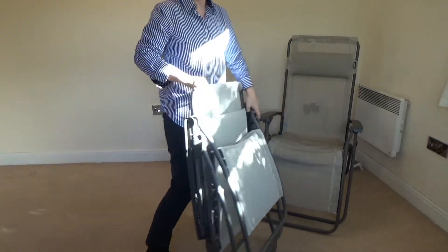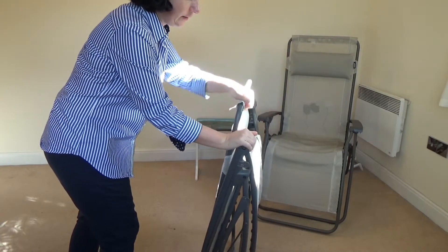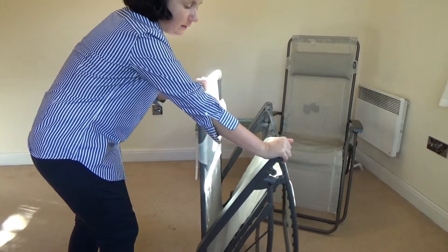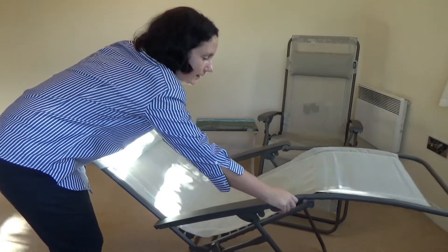Then you basically just push the armrest forward, hold it, and extend it completely. You can see this is actually the zero-gravity function, which I'll talk about in a minute.